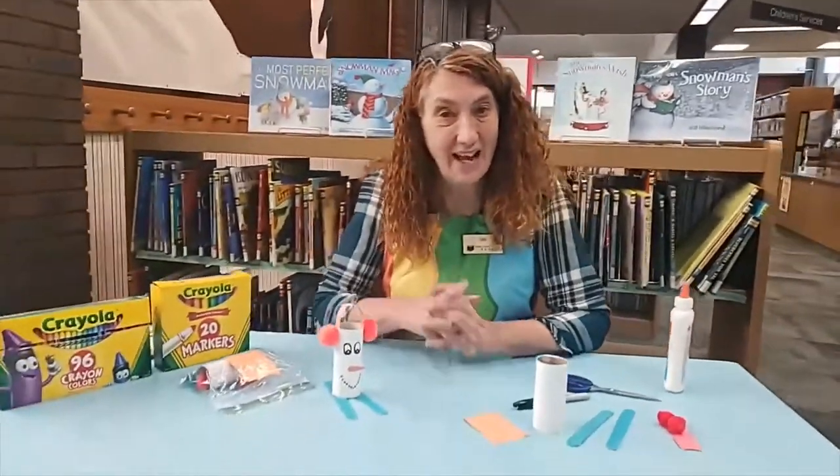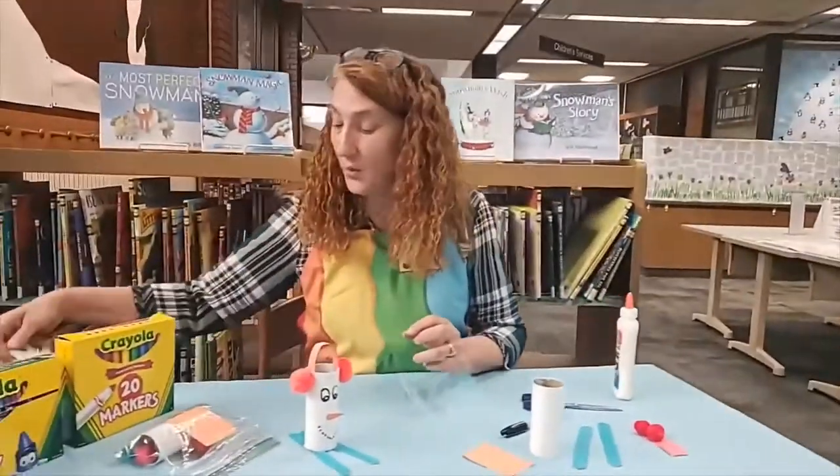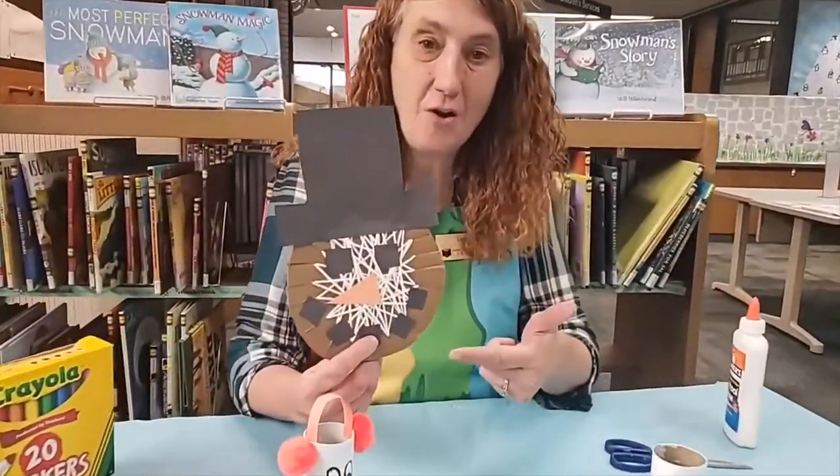Hi there boys and girls. My name is Miss Lisa. You have joined me today at the Fayette County Public Library for the Crafty Corner. Now last week when you were here, we made this beautiful yarn wrap snowman.